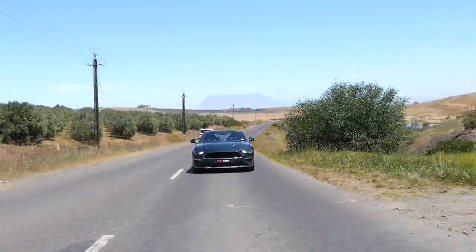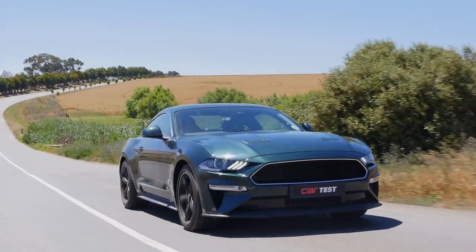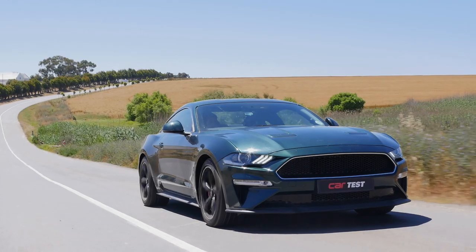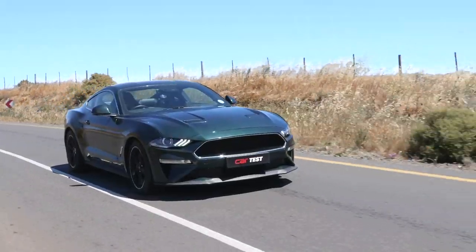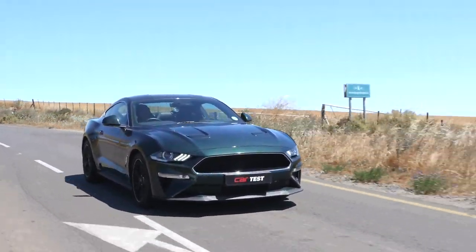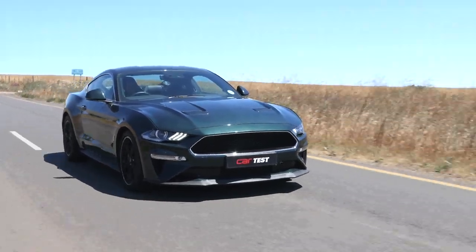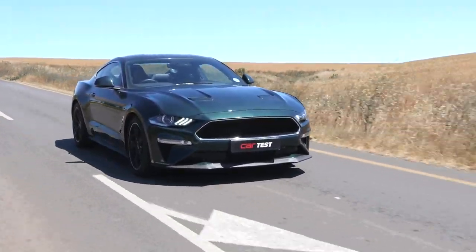The Mustang is a sports car that just turns heads no matter what shape or form. We had that red 2.3-litre EcoBoost on test a few weeks ago and that was a real head-turner even though it wasn't a V8, but the Bullitt even more so. Something about the subtle cues in the design — no Ford badges, the blacked-out grille, the green paint — it's very intimidating, very eye-catching, and it looks like something straight from an action movie.